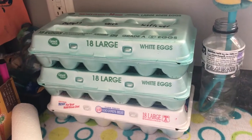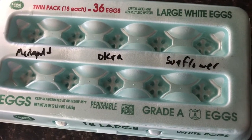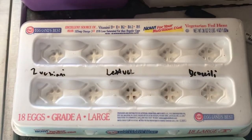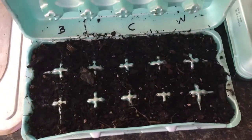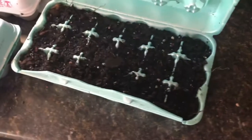We got them all in egg cartons. Usually we use the paper kind, but we're just trying to see if these plastic ones will work out. And I got them all labeled so I won't forget what I planted where.